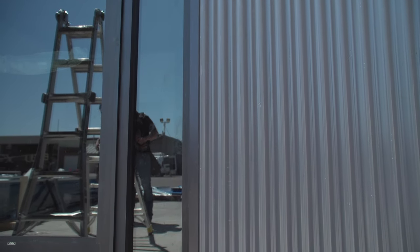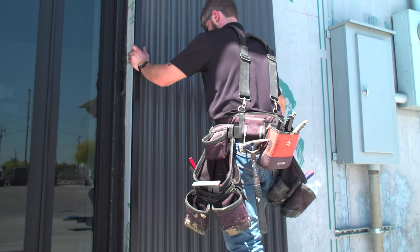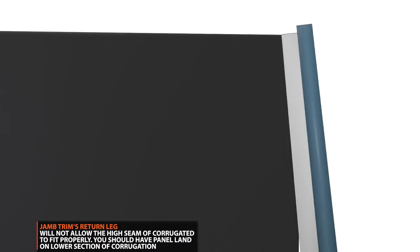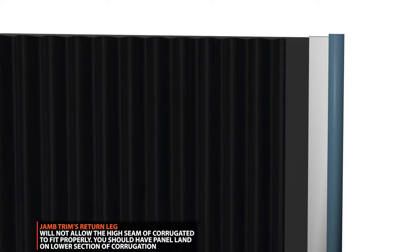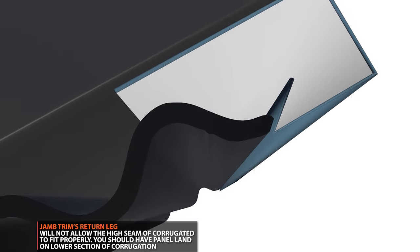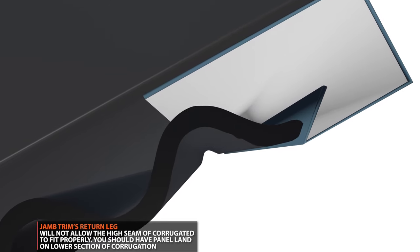Jam trim is an excellent choice for vertical siding applications. However, you must plan your layout properly. If the high seam of your panel lands where the return of the trim is located, the return will prevent the panel from inserting into the trim. If this happens, you'll need to use head trim instead.